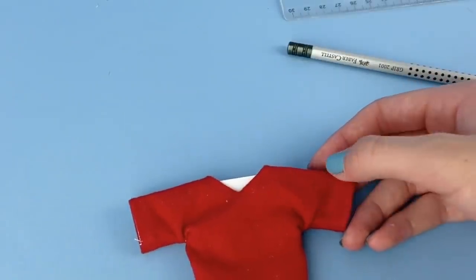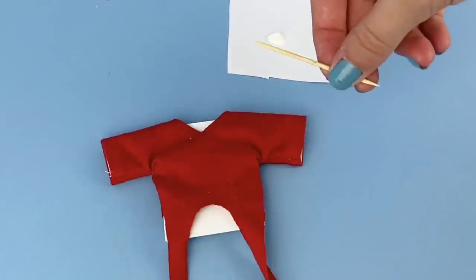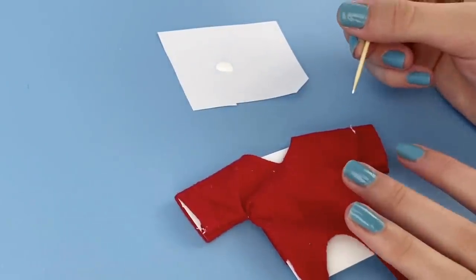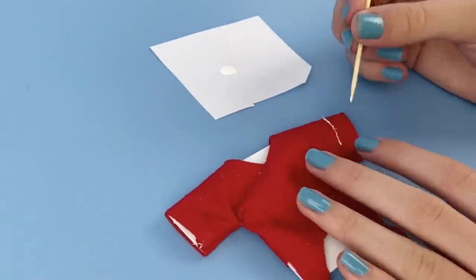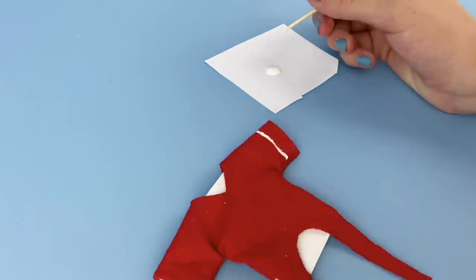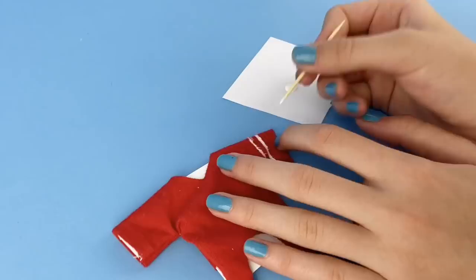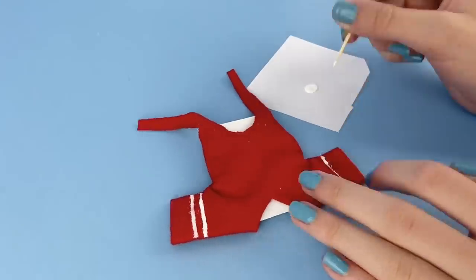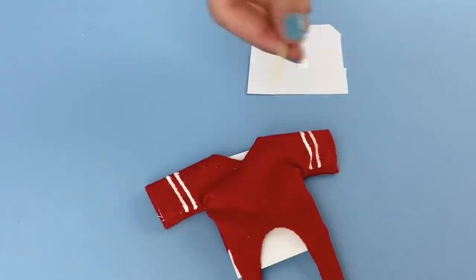Once I draw out the first stripe I can figure out where I want the other one to be. I'm using some white acrylic paint and a toothpick to draw them on. Take your time and carefully draw on the stripes — you can't really go back if you accidentally get acrylic paint somewhere else on the shirt. I start with a very thin line and then fix it up and make it thicker. Once I have those two stripes done, I repeat that on the other side. Then give time for the stripes to dry and flip it over to do the other side.